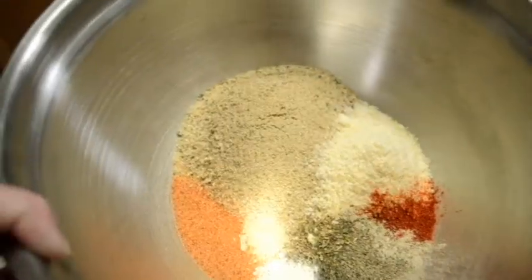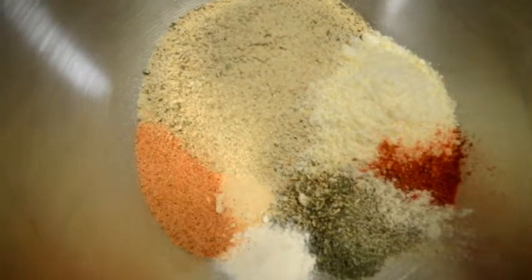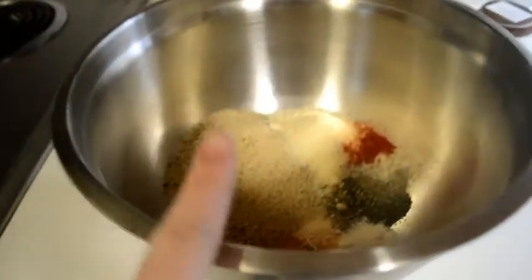To start the meatloaf, we're putting all the dry ingredients in a bowl. Starting in the center and going clockwise: two cups of bread crumbs, one cup of parmesan cheese, three teaspoons of paprika, two teaspoons of white pepper, one teaspoon of black pepper, two teaspoons of parsley, one teaspoon of oregano, one tablespoon of garlic powder, one tablespoon of onion powder, and three tablespoons of Tony Chachere's creole seasoning.